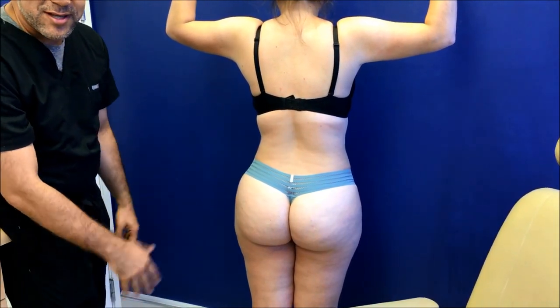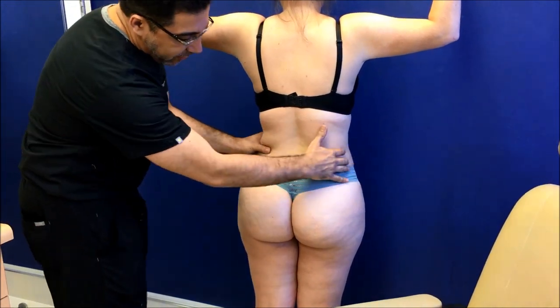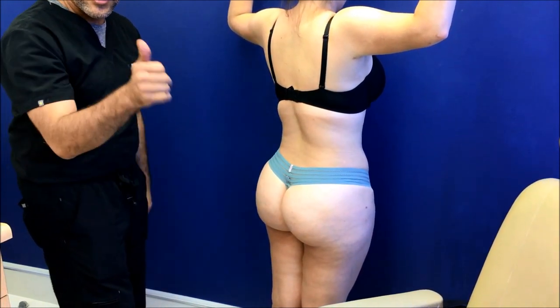Most of her friends think she got a BBL but she really didn't. She has that scoop. If you look at her from the side, it looks beautiful. Very natural. And it's all contouring. Thank you very much.